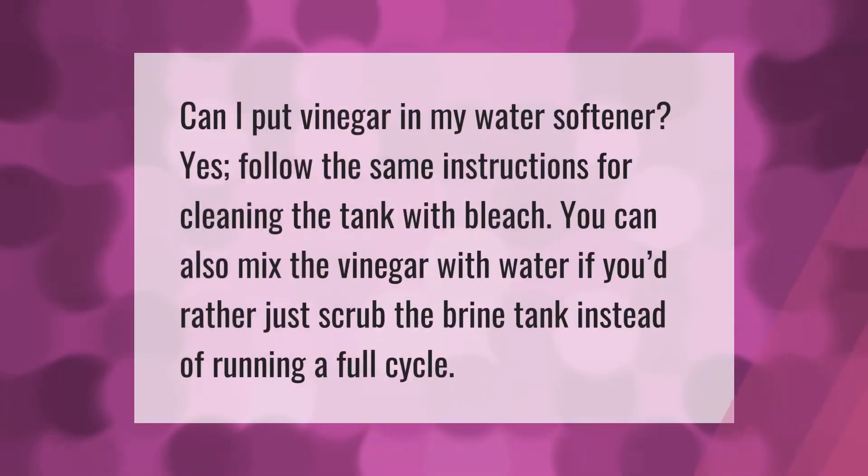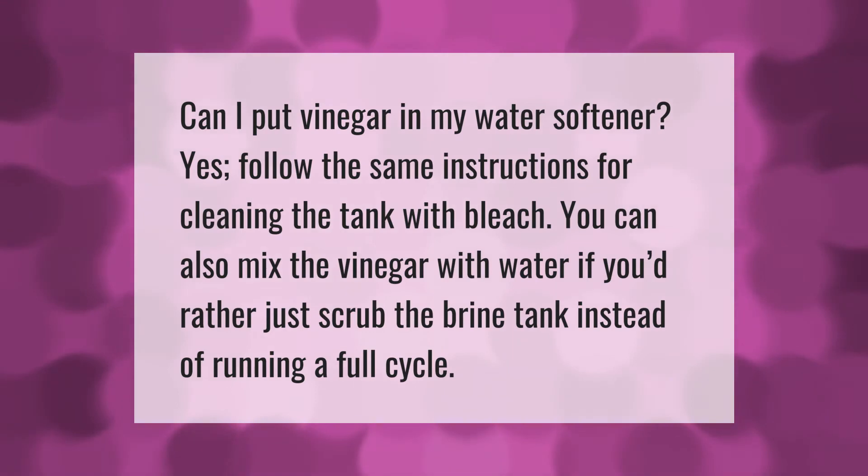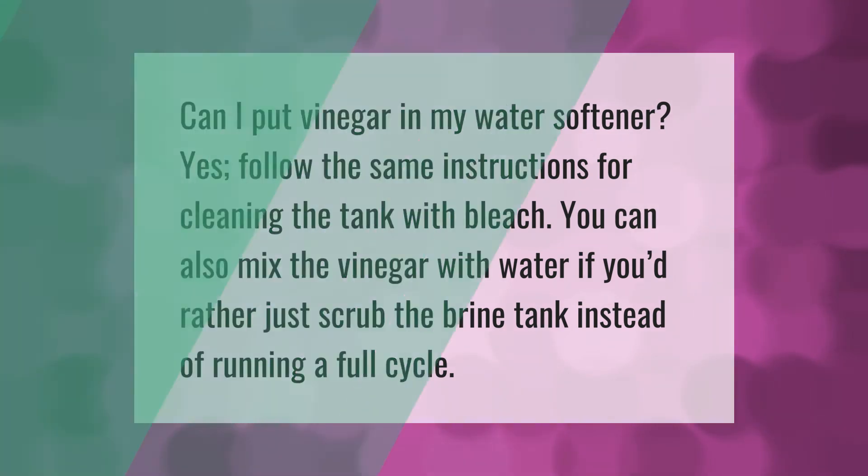Can I put vinegar in my water softener? Yes — follow the same instructions for cleaning the tank with bleach. You can also mix the vinegar with water if you'd rather just scrub the brine tank instead of running a full cycle. Thank you for watching — please subscribe and hit the bell notification.